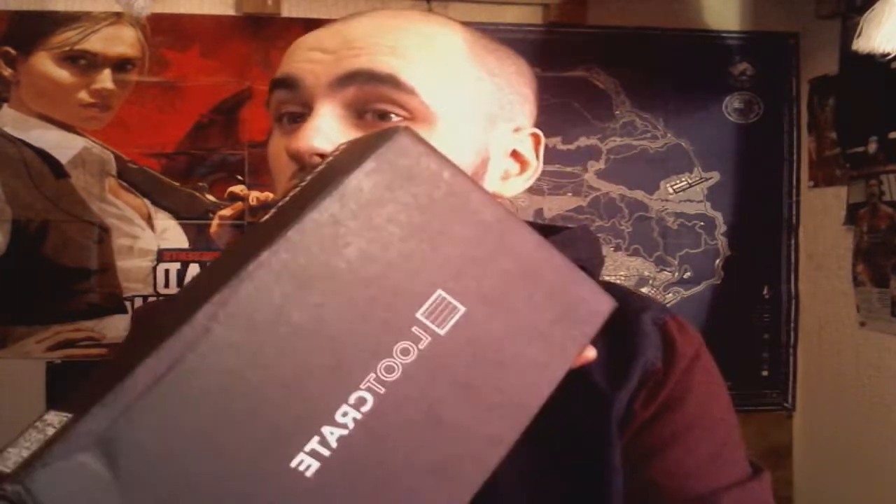Hey, how's it going? My name is Mark and welcome back to some more loot crate box opening. First of all, loot crate is a subscription package where you can get loot crates each month for low prices. Anyway, there's a link in the description, go check it out — it's like 10% off all purchases on loot crate.